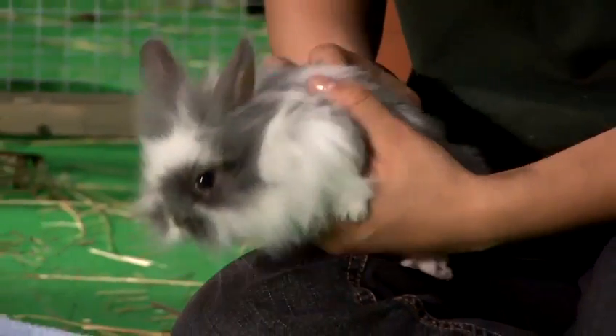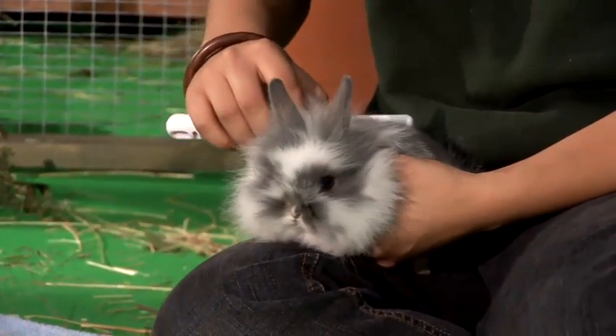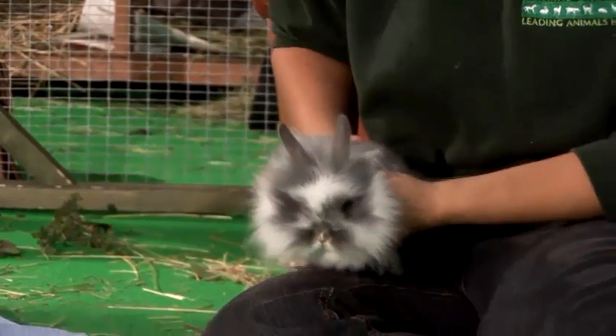If they're housed on the correct bedding they won't require a bath. They'll simply need just a grooming over with a fine tooth comb every couple of days, or even every week. Particularly in the long hair breeds they're going to need grooming potentially every three to four days.